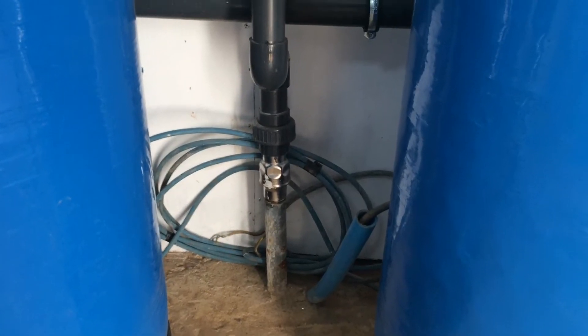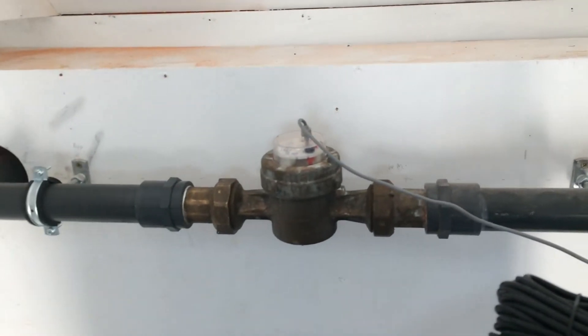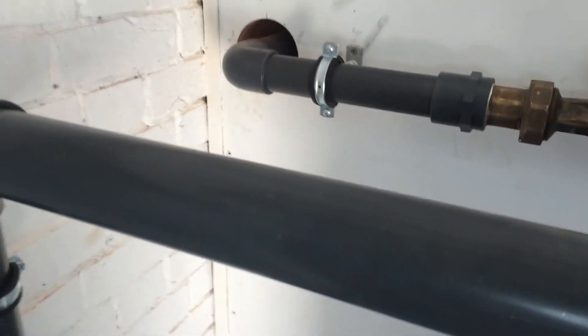That's the inlet for the borehole, with a non-return valve. There's an injection point, then a meter, and then it goes out into the tank.